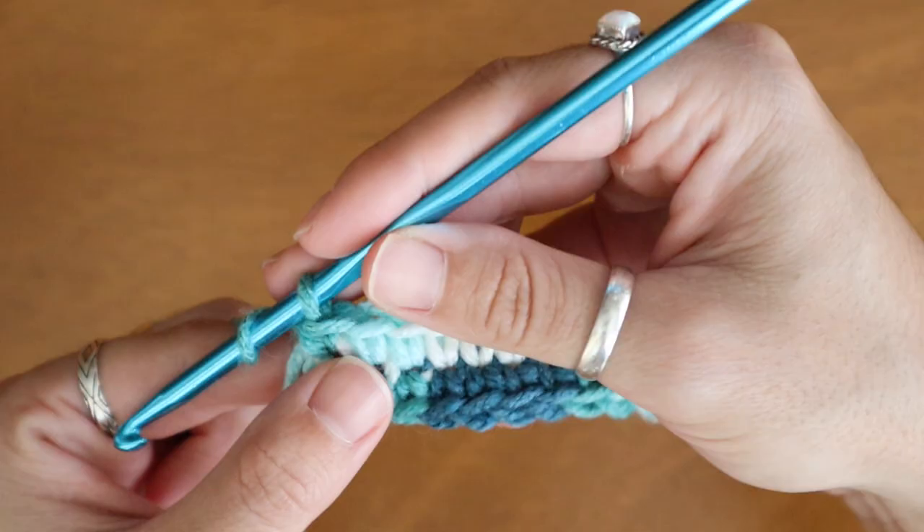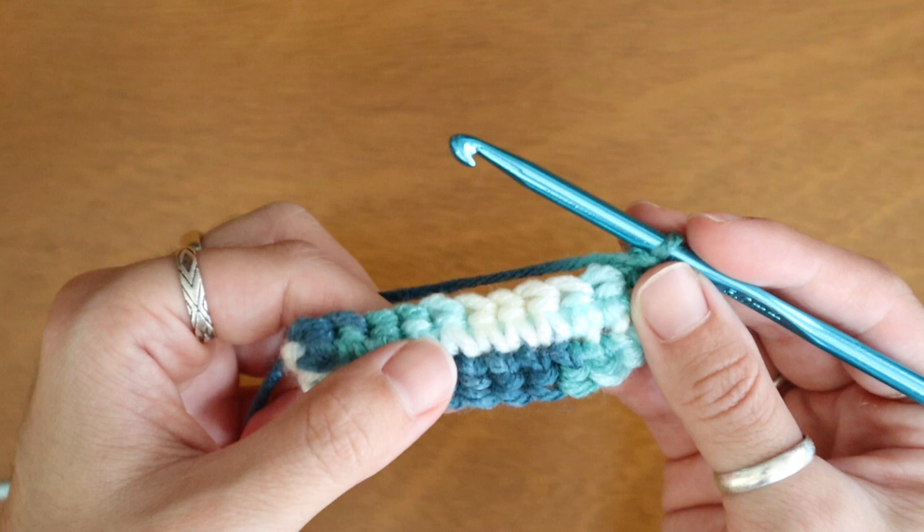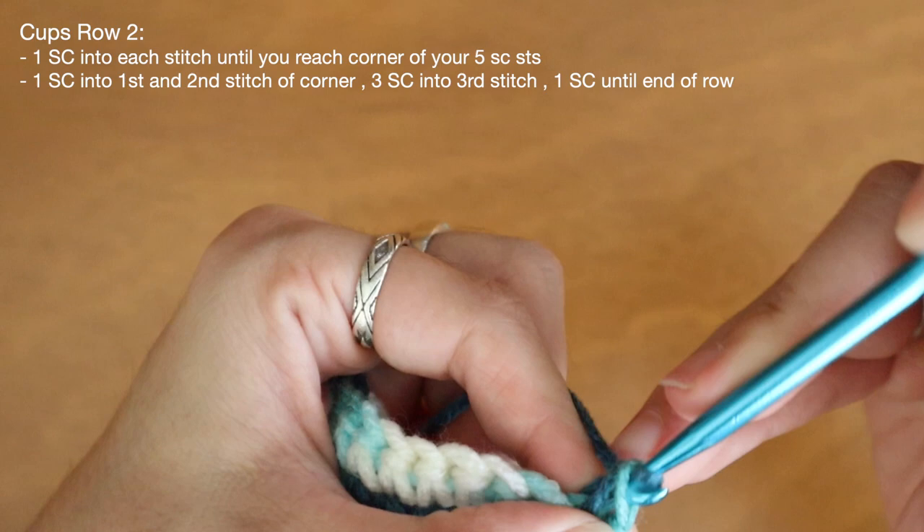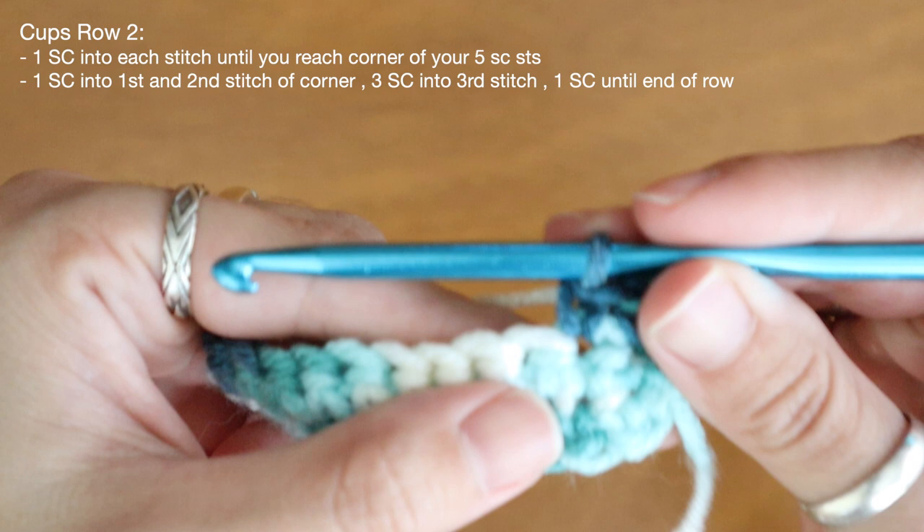So that's how we know that we've done all the stitches correctly. At the end of my first row I can chain one and turn my work. To make the second row of the cup the pattern is a little bit different, so I'm going to show you guys right now. To make row two I'll place one single crochet into each stitch down my chain until I reach my third stitch in my cluster of five at the corner.